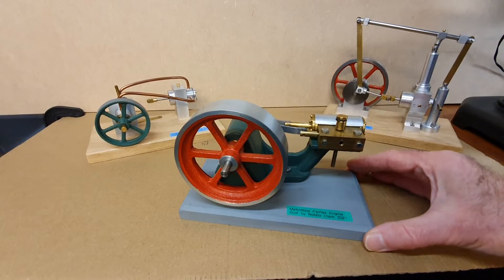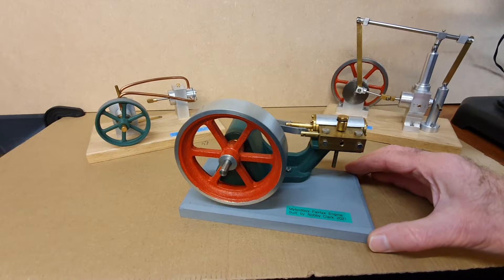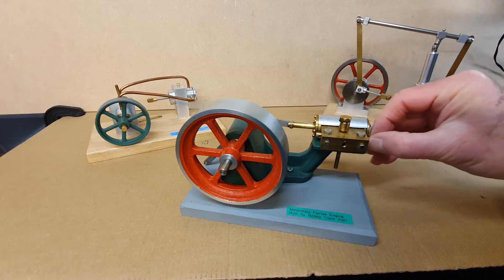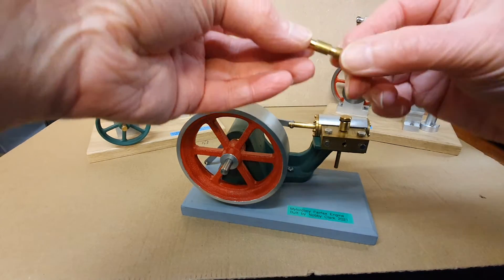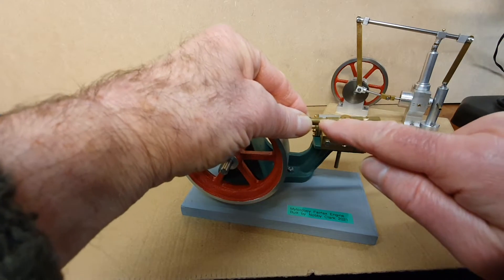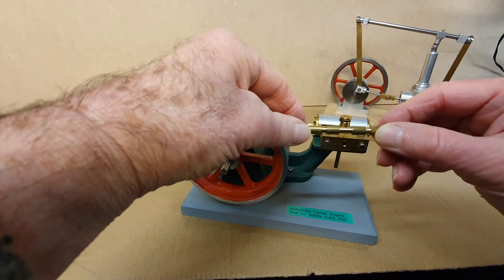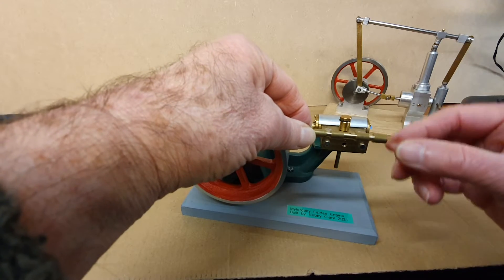This is the MyFoodBoy engine and I guess this uses a fairly straightforward spool valve. This is a double-acting engine. I just release the arm here and take the spool valve out. You can see the three grooves in the spool valve here — these obviously have to be machined very precisely so that you can get the timing of the engine absolutely correct.